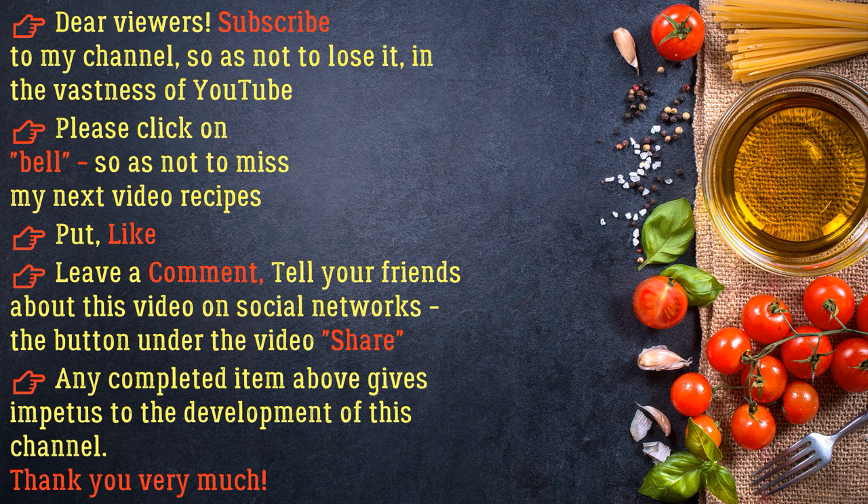Bon Appétit! Dear viewers, subscribe to my channel so as not to lose it in the vastness of YouTube. Please click on the bell so as not to miss my next video recipes. Put a like, leave a comment, and tell your friends about this video on social networks. Thank you very much!